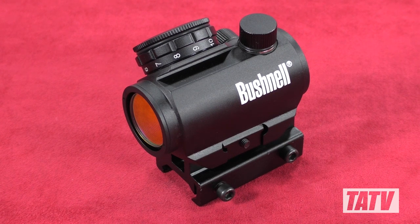Until recently, I've been pretty committed to Bushnell's TRS-25. I own several of them on everything from rifles to shotguns and have never regretted it. In the past couple years though, I've noticed my eyesight takes a lot longer to focus than it used to, and that's presenting a bit of a problem when engaging moving targets like swinging plates.